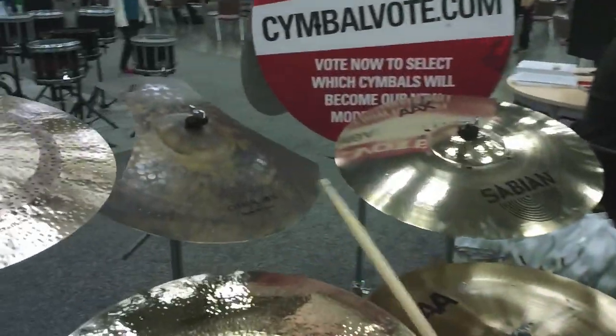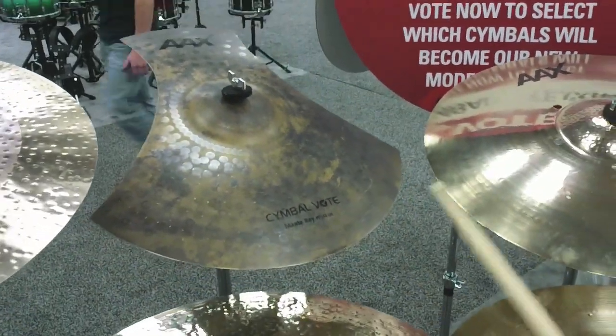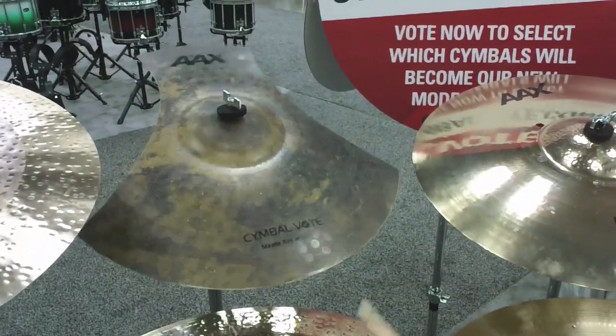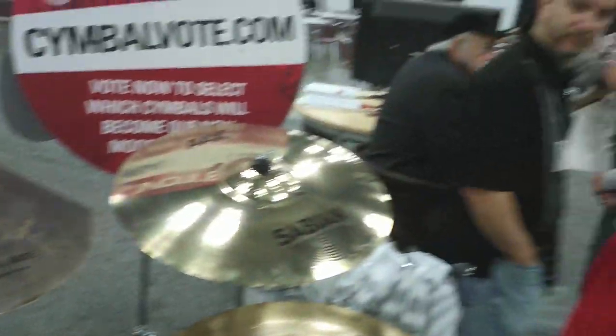Next is one of the most interesting cymbals I've ever seen — this is the 19-inch AX Manta Ray, which is an effect cymbal. You can ride on it, but you can also stack it. It sounds great when you stack it.